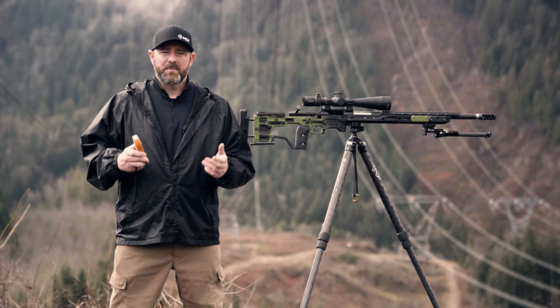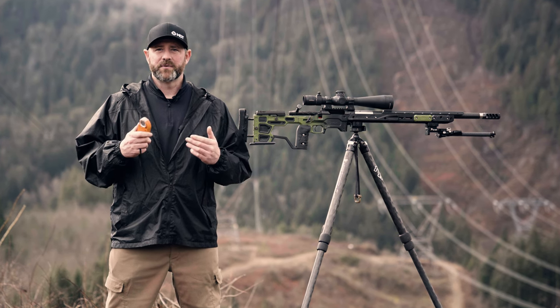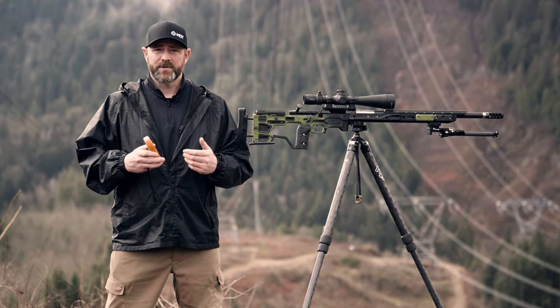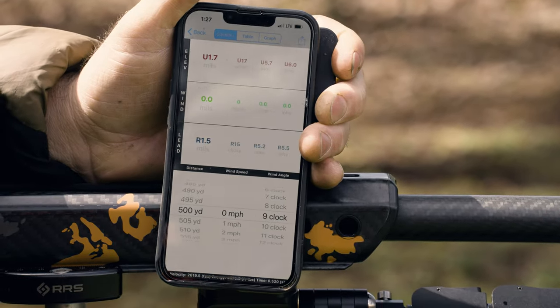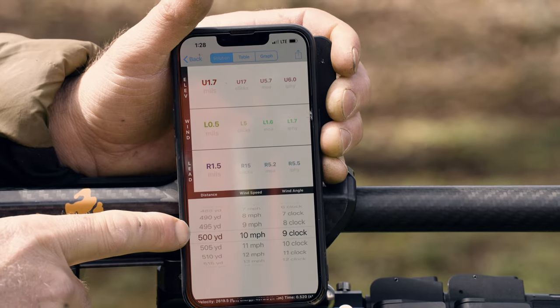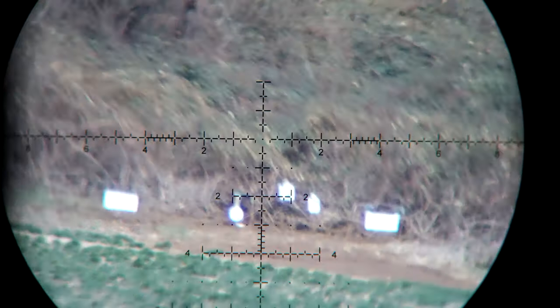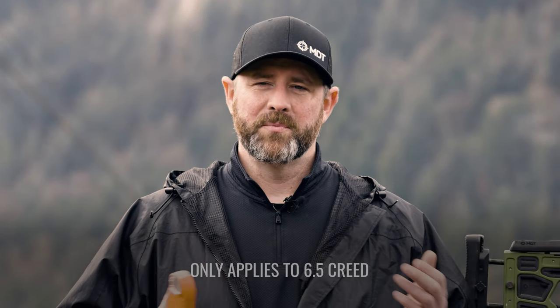There are a lot of different options in the market when it comes to getting the information and gathering the information for shooting long range. Aside from the Kestrel, there's a lot of cell phone apps. There's online free apps that you can use where you can input the information to give you a rough outline of the data you're going to need to make adjustments shooting out at distance.